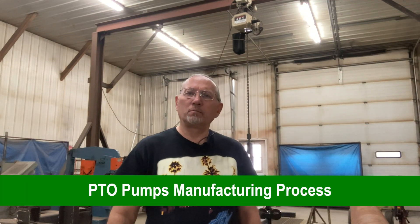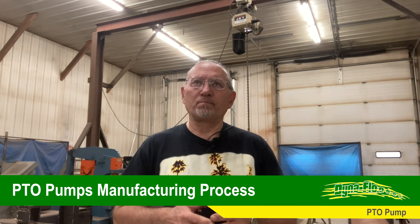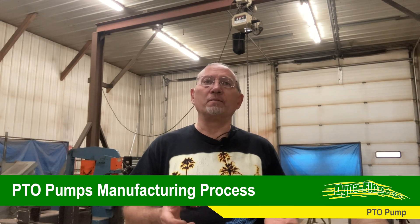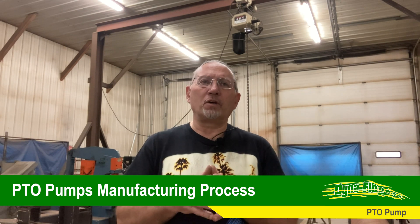Hey everybody, Dana Rosendahl here again. We're back in my welding shop in Oaks, North Dakota and my topic today is going to be the process that we build our Dynaflow PTO pumps. You're gonna love the automation and the advancements that we've made versus the way we used to do it. The way we used to do it was precise — we could replicate it time after time, 136 times on the pumps — but we always knew there was probably a little more efficient way to do things.